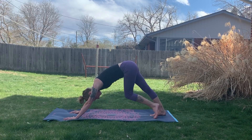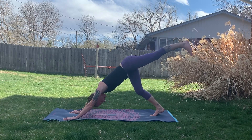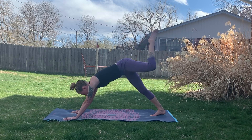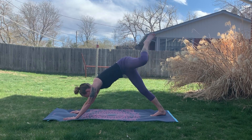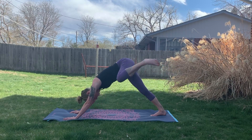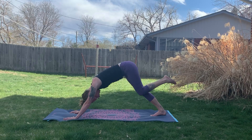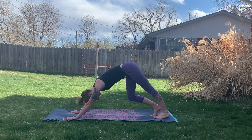We're going to draw big circles at the hip joint in one direction — not collapsing in the right side body, but pushing strong through both hands. Then switching directions of our rotations so we're not closing the hip. Then bringing it back to downward facing dog.